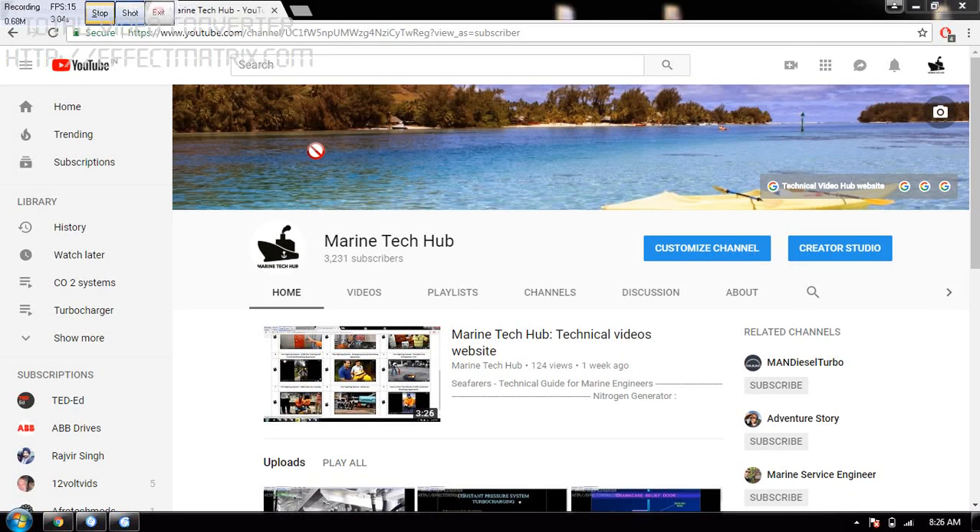Welcome to Marine Tech Hub. Today I will be explaining how you can easily see all my videos and my websites, so that it is easy to maneuver. When you come to Marine Tech Hub, you will see the screen over here.